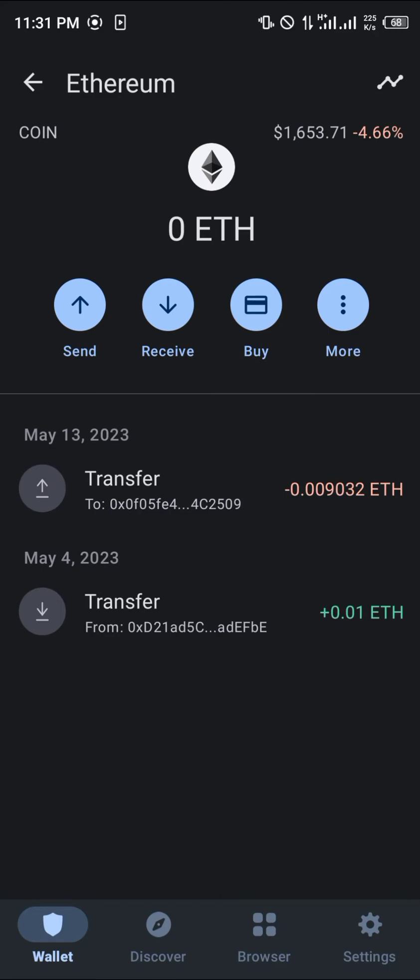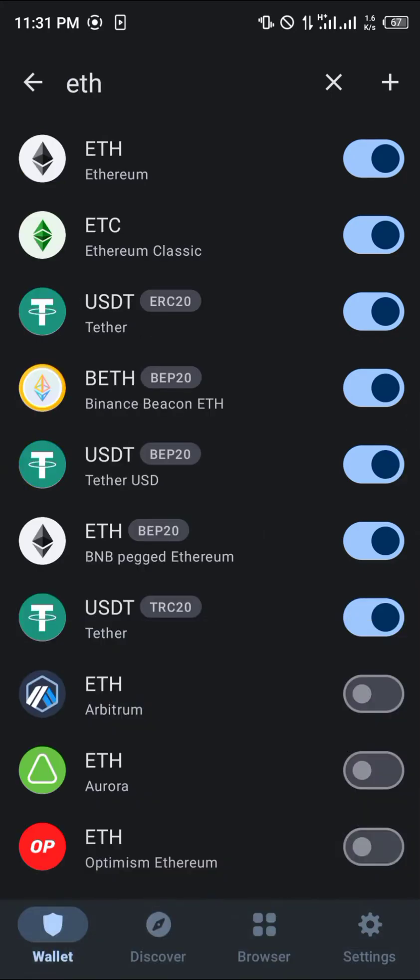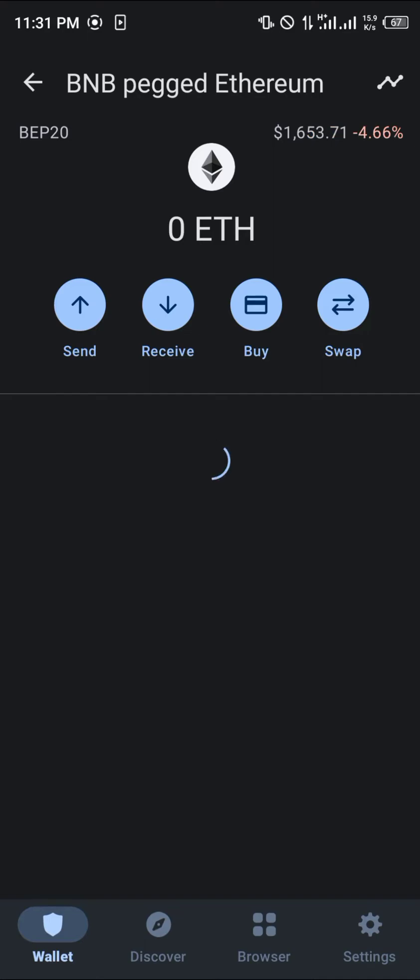That's for the ERC20. Now you might be curious to know that Ethereum also exists on the Smart Chain network, which is ETH on the BEP20 — you can see it listed as BNB Pegged Ethereum here.